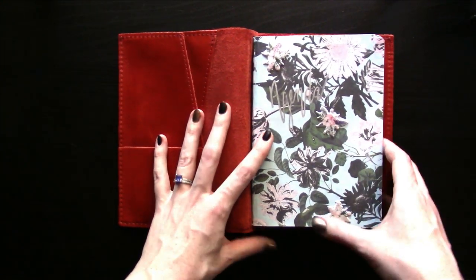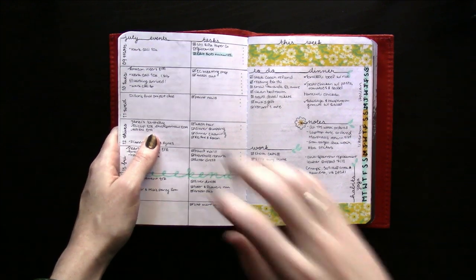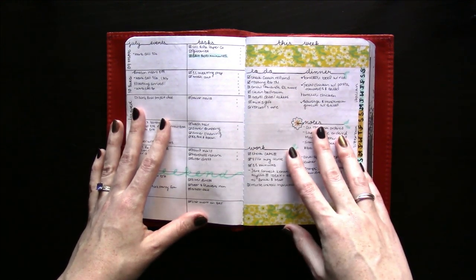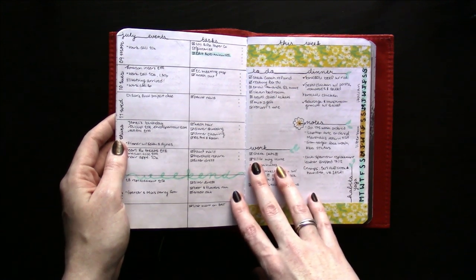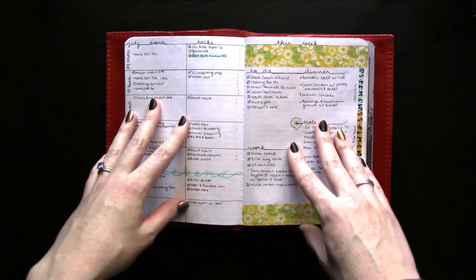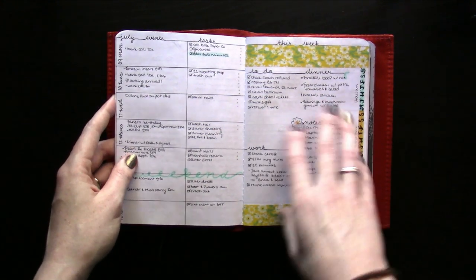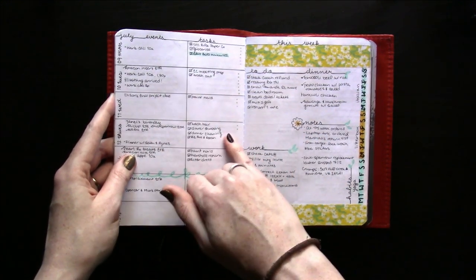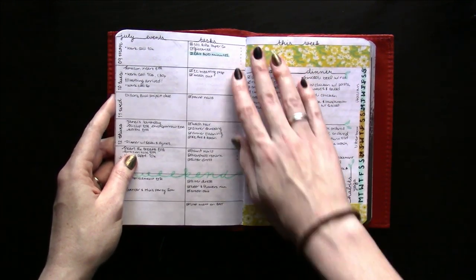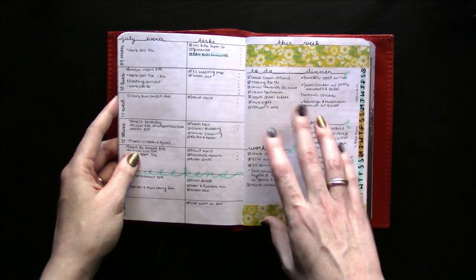My first itch for change came from this bullet journal weekly. I enjoyed it for a little bit — I still love the layout — but a couple months into doing it, it did become a little much for me drawing it out, even the simplified layout. I'm more of a crafty than an artistic person, so this became a little burdensome. I began searching for a printed insert I could buy that would replicate this. There are a number of inserts with this style of horizontal week on one page, but I really had difficulty finding one I liked the layout of on the opposite page.